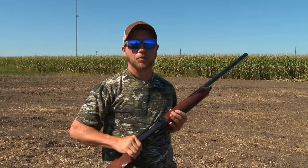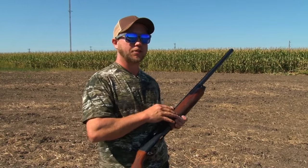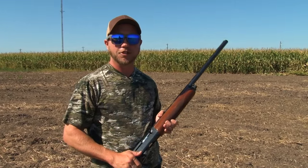Last one I'm gonna shoot is a modified choke. I like this gun — I always keep a modified in it. This should be in between an improved cylinder and a full choke. So let's take a couple shots and see how we do.